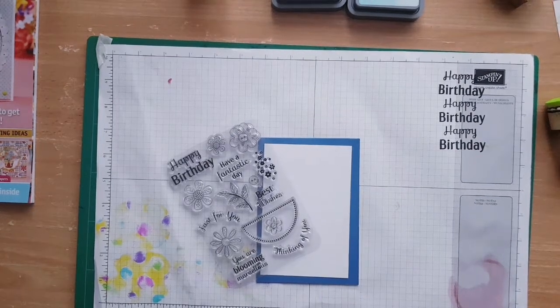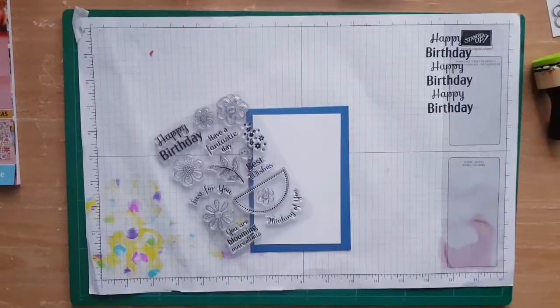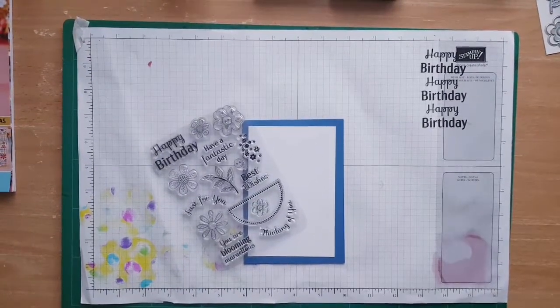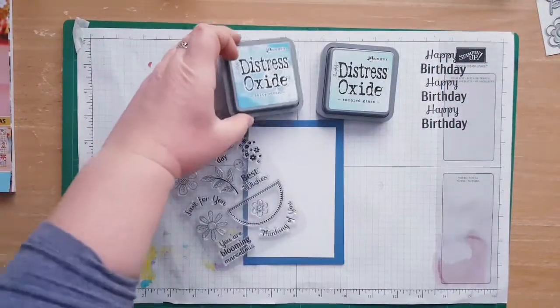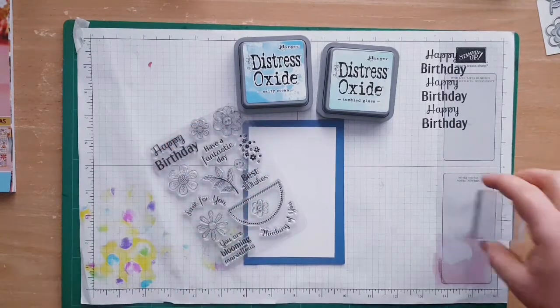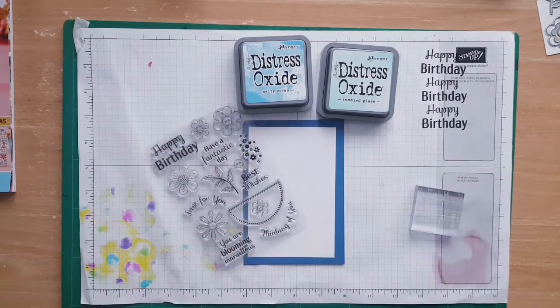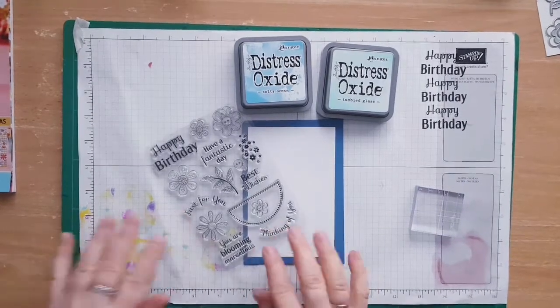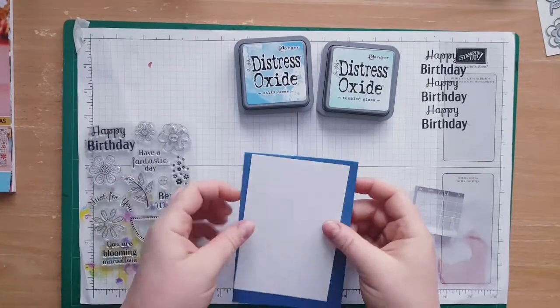Hi guys, today I'm going to create a second card with Lisa Horton's stamp set. This time I'm going to use blue — tumbled glass and salty ocean — with the distress oxides. I'm not an expert on them, but hopefully I'm going to be able to create something really cool. Shall we start?